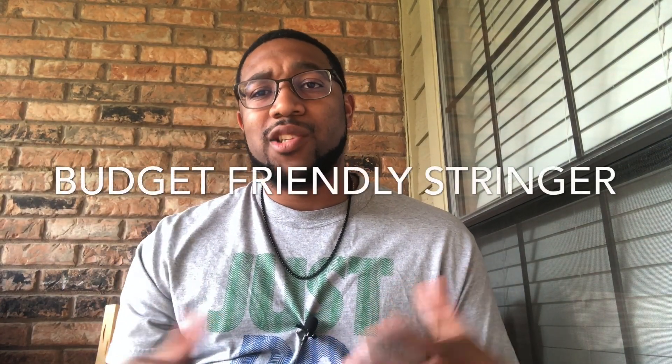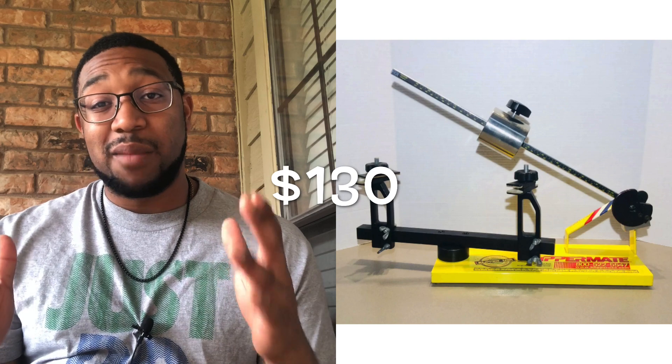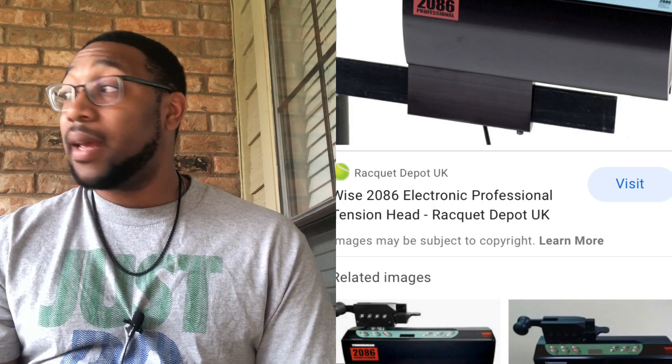So number one: get a stringing machine that's interchangeable. There are drop weights, there are cranks, and then there are electric machines. A drop weight is going to be your cheapest one, followed by the crank which is a little bit more expensive — you're talking about $300, $400. Electric machines go anywhere from $700 on up; I've seen $6,000 to $9,000 machines depending on the brand. Try to get a machine that has multiple accessories to add on to it. I personally like crank machines because you can always add a wise tension head when it gets more feasible in your pocket — $700 more dollars and you've got a crank turned into an electric machine. A lot of stringers use that kind of machine.